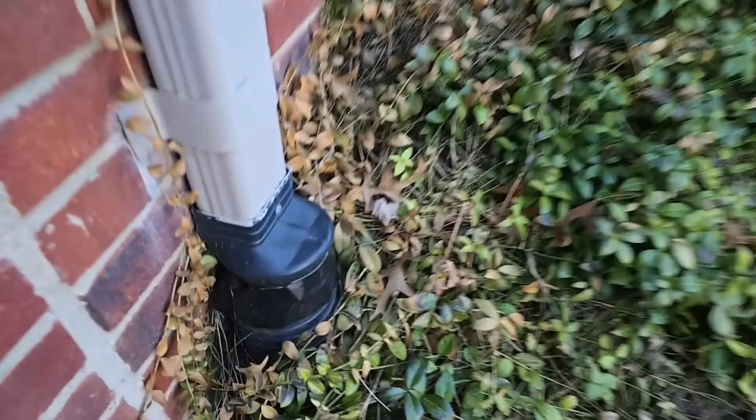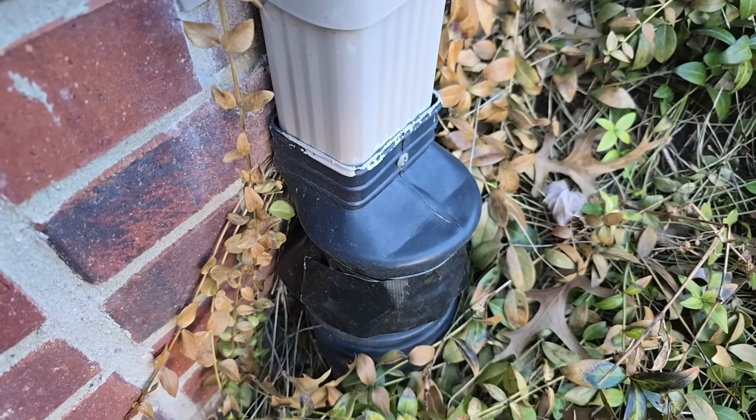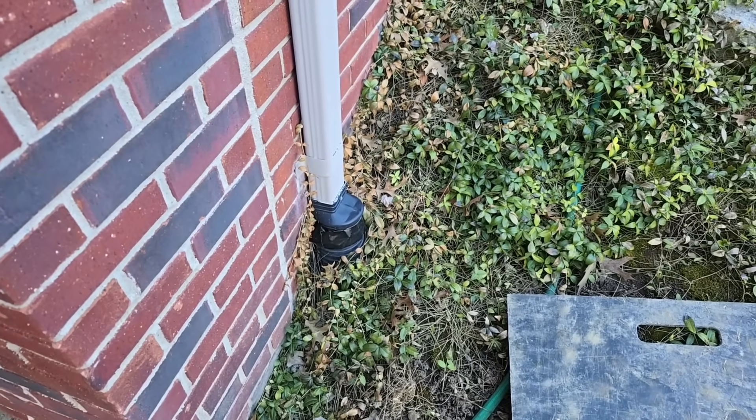Something I see all the time — I've seen it my whole career: people wrapping tape around these gutter adapters because they're spewing out water. It's one of the biggest reasons why we invented our clean-out leaf filter that takes you from the gutter downspout to the four-inch pipe.